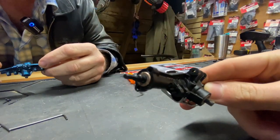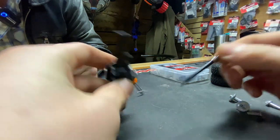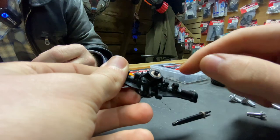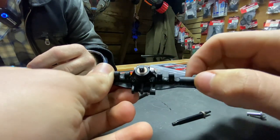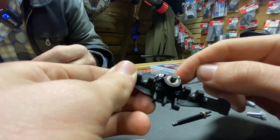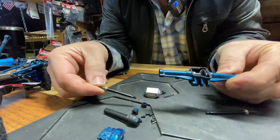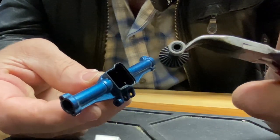So I got the screws out which are holding in these bushings, and now all I have to do is pull the axle out. That comes out. That comes out. And now I just need to take off these four screws — one, two, three, four — and then the diff cover will come off along with the skid plate. That is a really nice thing: there are no extra screws for the skid plate. It just replaces the diff cover screws.